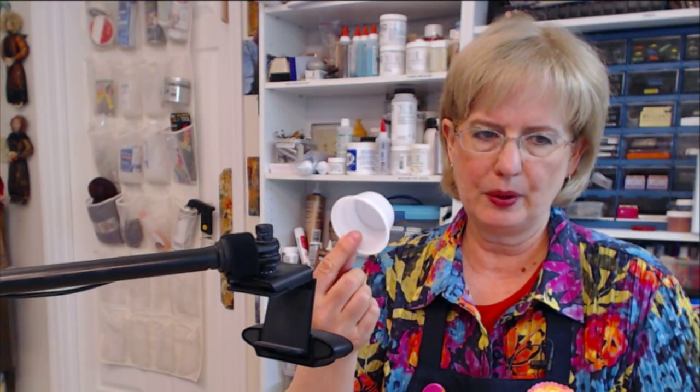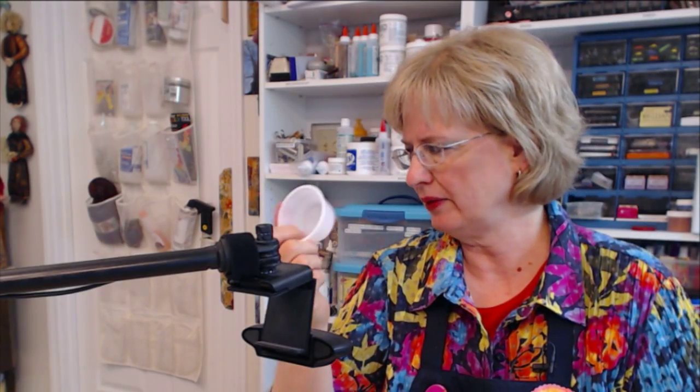Paper towels are a really good thing to have in your studio, and you might also consider having baby wipes. I also have some little cups — I get these from when we order pizza; Parmesan cheese comes in them and I save them. They have nifty little lids and you can store little bits and pieces of things.